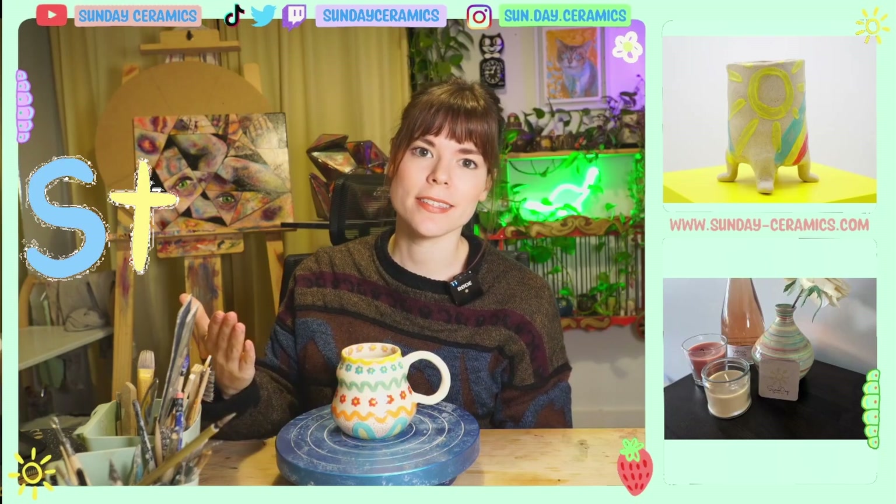Today in the studio, we're gonna try to make a mushroom bird feeder, and that's pretty much all we're gonna do today. All right, let's get into this stuff.